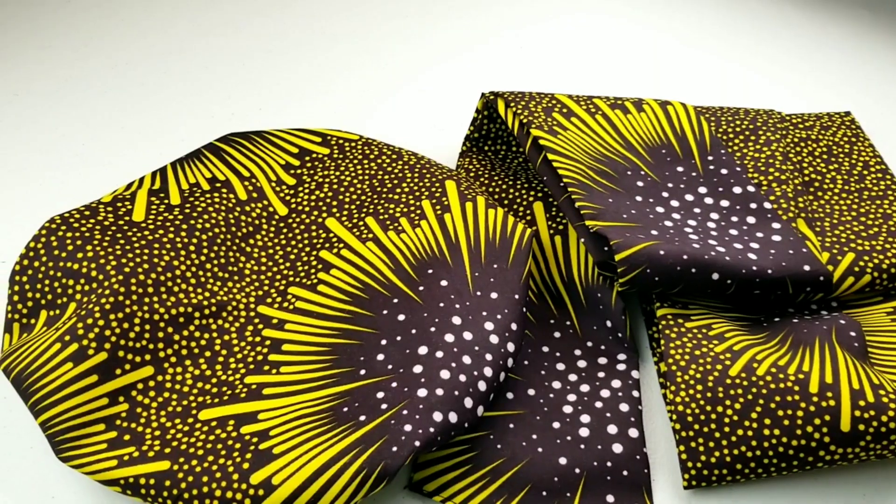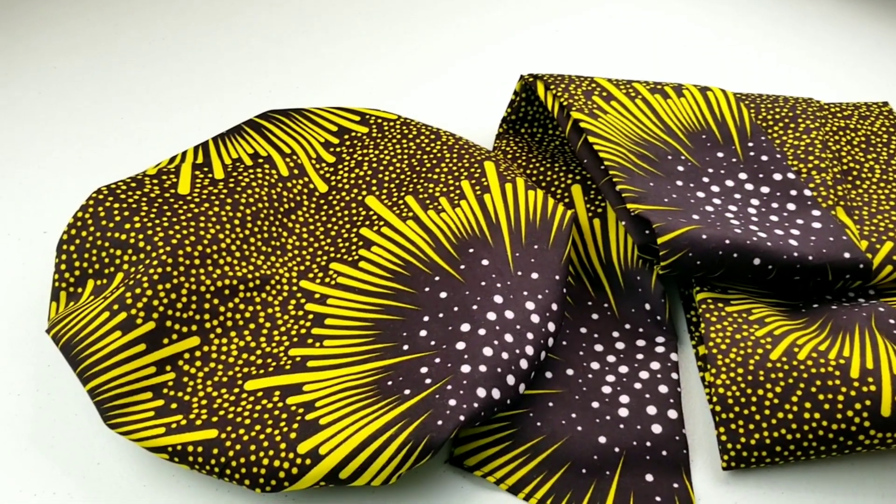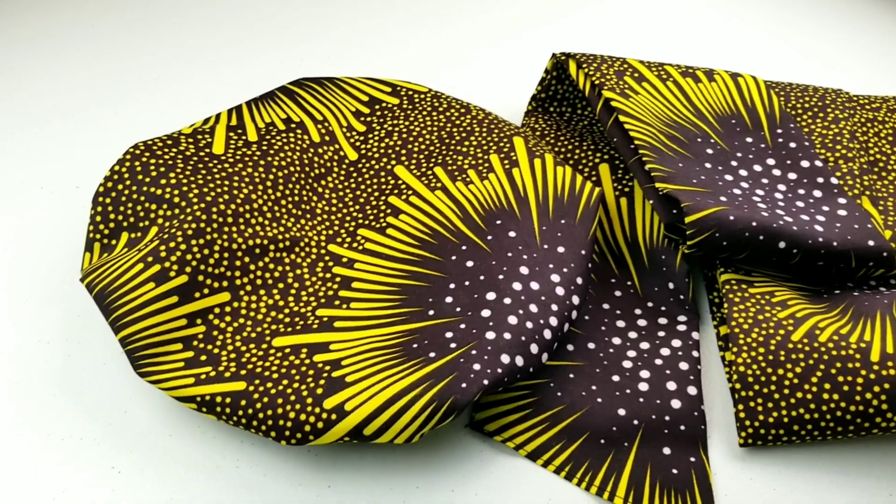Hello everyone, welcome back to my channel. In today's video I'm going to show you guys how to make a head wrap bonnet.